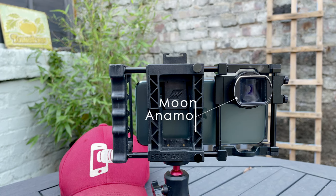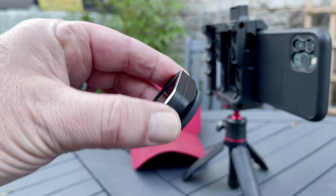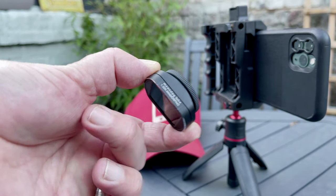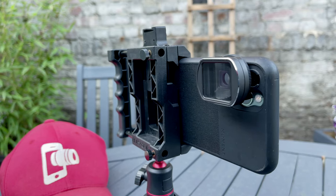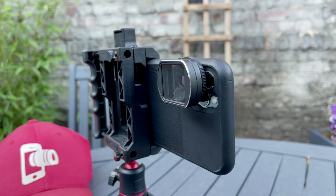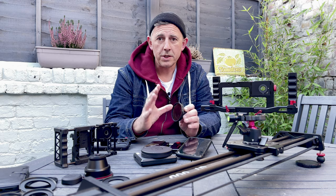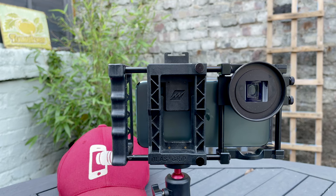Moondog Labs' anamorphic lens comes with either a 37mm thread or they've developed one which has a bayonet connection, which is brilliant because it means you can use other cases that have a bayonet connection in order to use your anamorphic lens — which is really cool and very useful.